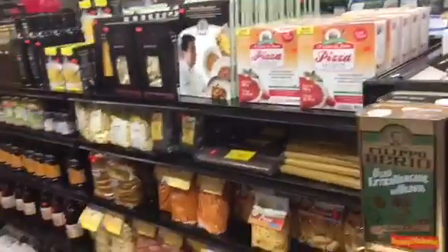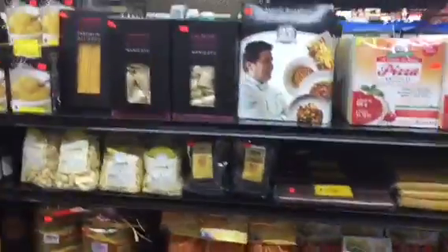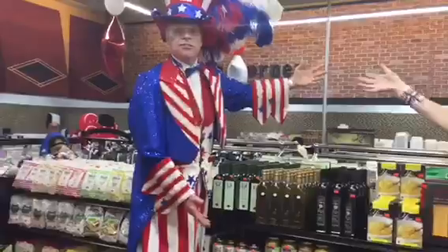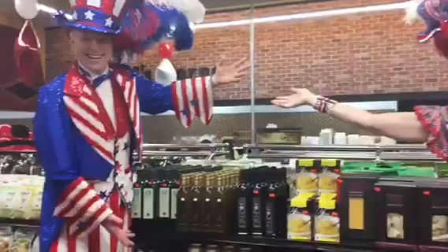Before this, we have Terre du Sole and Casa Rinaldi. Say Terre du Sole. Terre du Sole. Say it again. Terre du Sole. And say Casa Rinaldi. Casa Rinaldi.